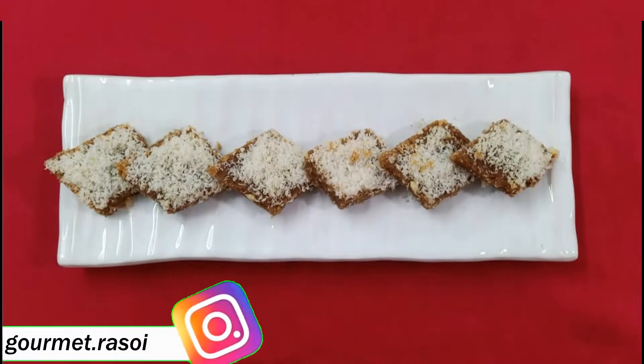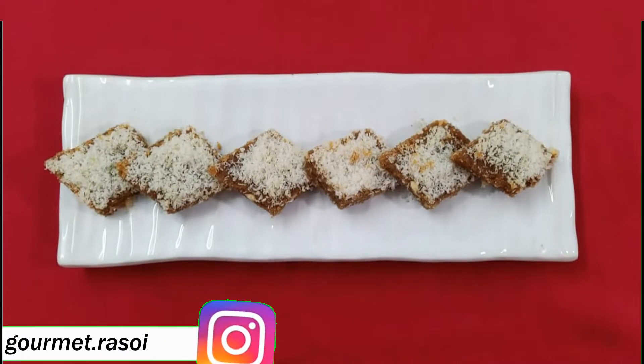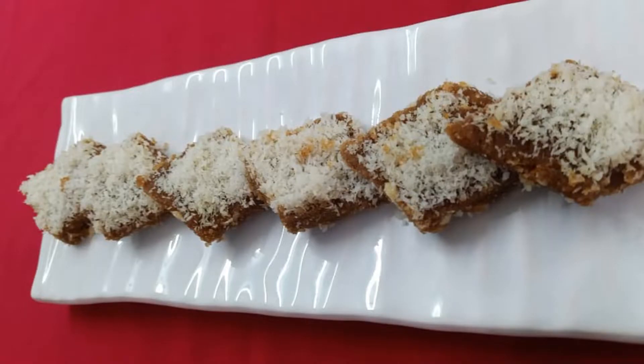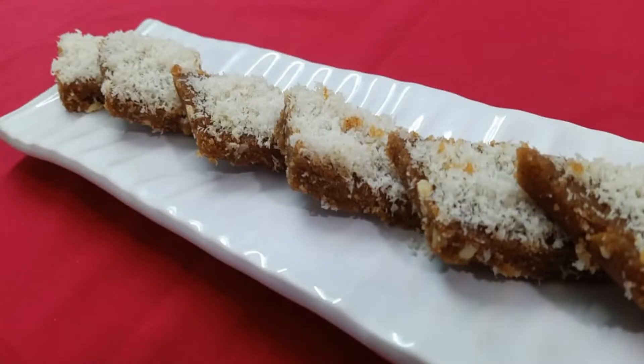Hello everyone, welcome to my channel Gourmira Soi. Today I am going to make bread barfi. It is different from our regular barfi. This recipe is actually quite simple and of course very delicious. This recipe can be made very quickly and does not take a lot of effort.